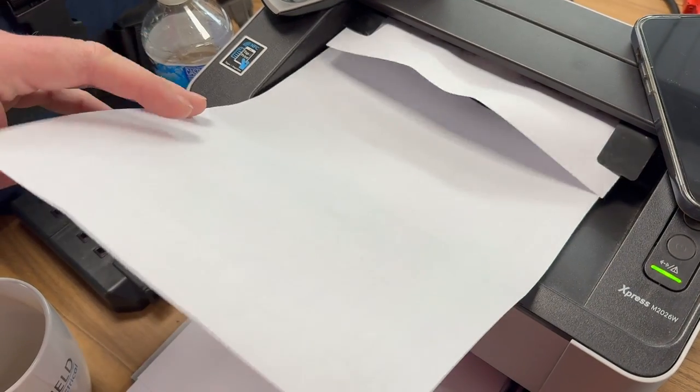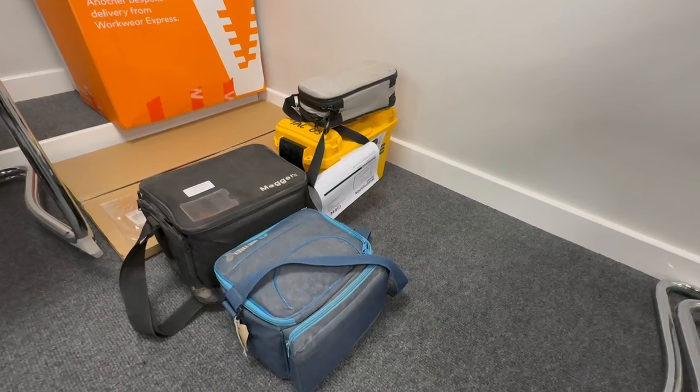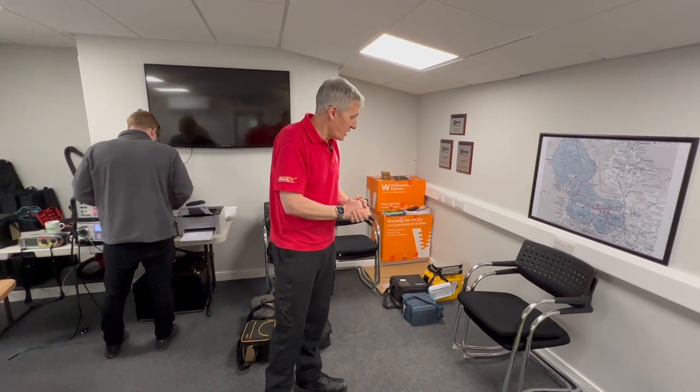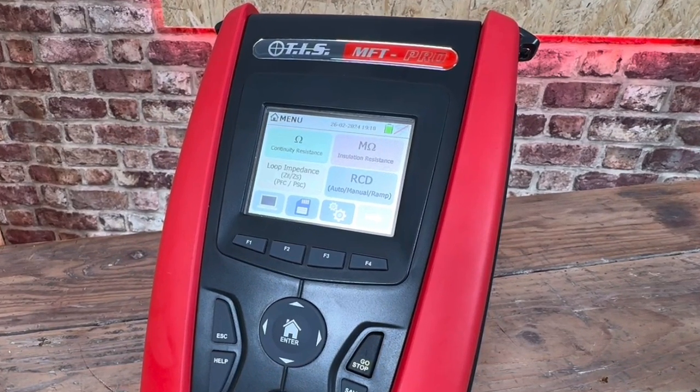How many tests are done on each tester? Approximately 30 tests on each one, depending on the spec and model. If you're lucky you get a certificate and a pass. If things don't quite go so well, you end up in the naughty corner - these testers need some rectification. Once fixed by the manufacturer, you may need a software update too. Plenty of bad news there, but plenty of good news in the other corner. If you're looking for a new tester because yours ended up in the naughty corner, check out the video on screen now where we look at the latest TIS MFT Pro.